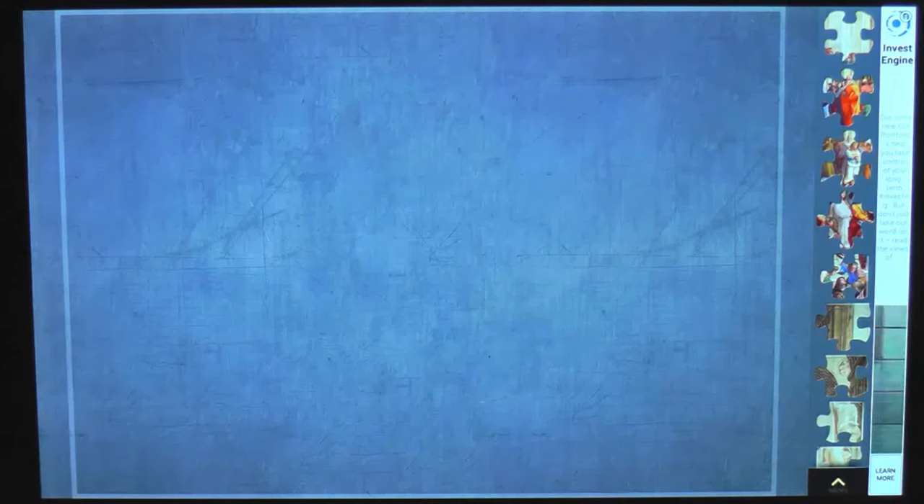Hey guys, welcome back to the channel, and welcome if this is your first time here. In today's video I am going to be attempting a jigsaw puzzle on my tablet for the very first time. This particular picture is based on art - it is a painting known as the School of Athens by Raphael from the year 1511. I found it on an app where you're able to complete jigsaws, and that is the plan for today's video.